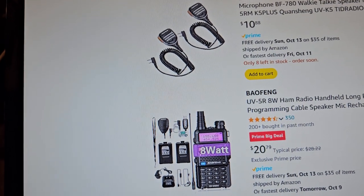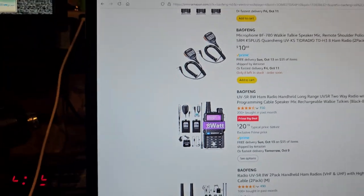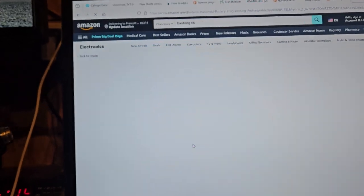This is a pretty good deal for this radio: two batteries, microphone, programming cable — $20. I would say that's definitely not bad.